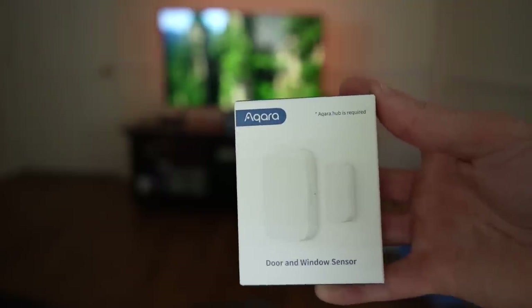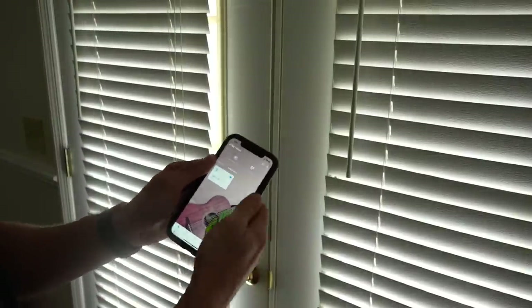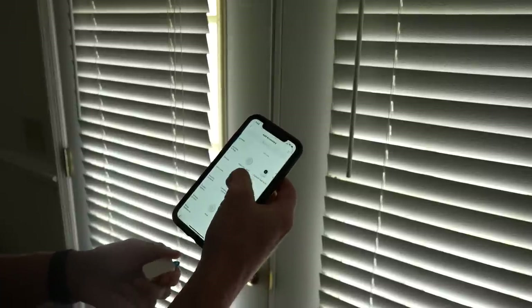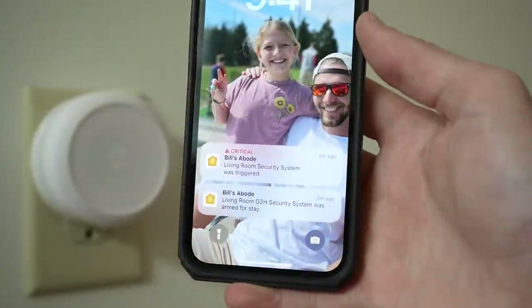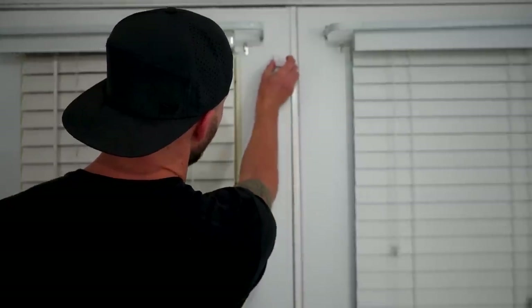First thing for security: I put little door and window sensors on the main doors — front door and back door — setting up a basic security system so he can arm it at night. If a door ever opens, it'll sound the alarm and wake him up. For his bedroom's double door that he never accesses, I used a vibration sensor instead. If anyone tampers with that door or glass shatters, it'll vibrate the sensor and trigger the alarm.